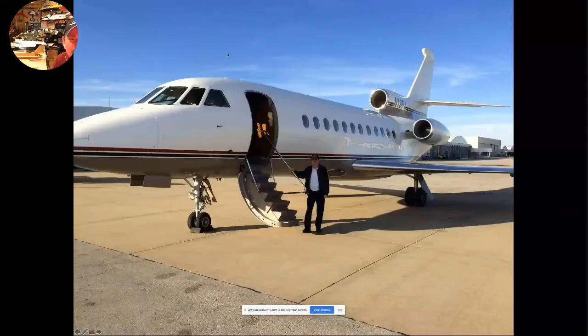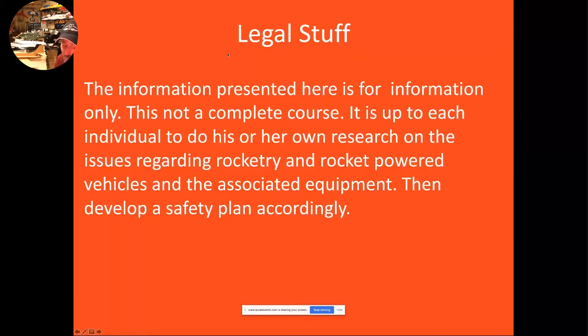Just a little bit of legal stuff to get started. Be safe. Part of what I'll be suggesting is the possibility of testing small model rockets potentially to their destruction. It is your responsibility to do this in a proper venue with few spectators at a safe distance to ensure no one gets hurt. Develop a safety plan and follow your safety plan.